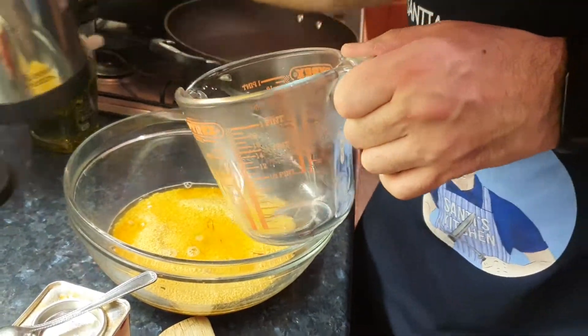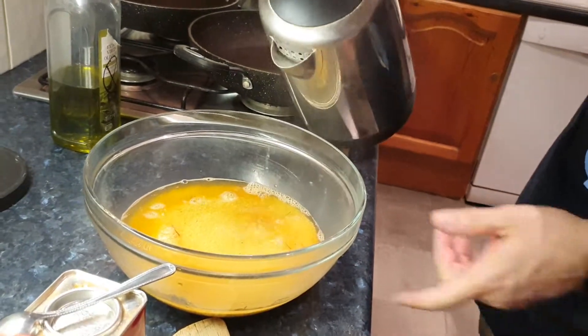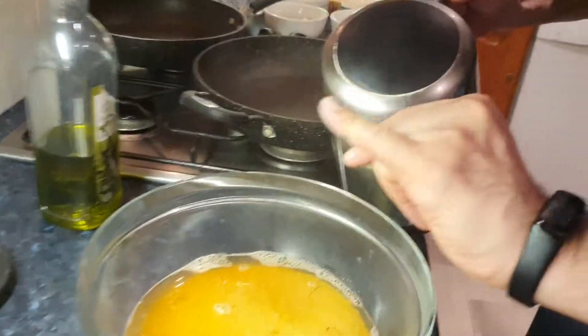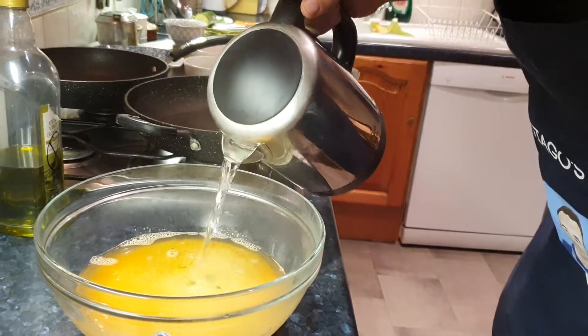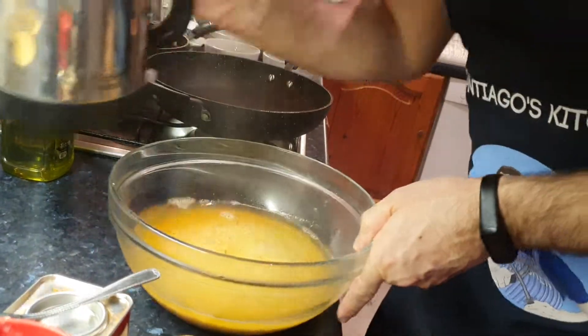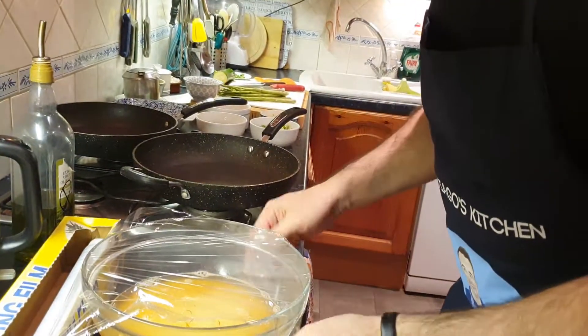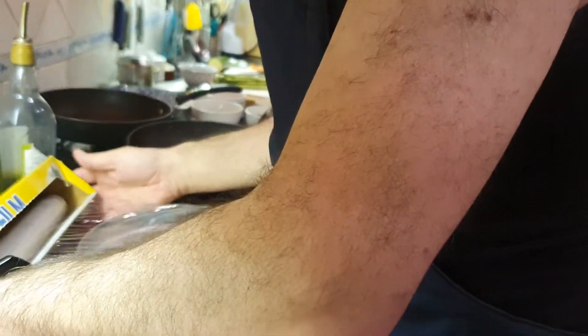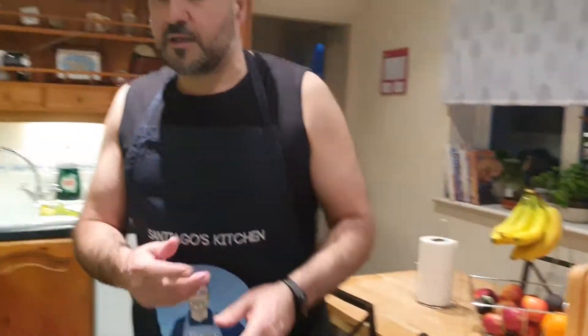So some black pepper just to season it right, because you're going to season everything else as well. A bit of paprika — Spanish paprika, pimenton dulce, the sweet one. Mix it all up. Now let's put the water in — make sure you cover it about a finger's depth, about half a centimeter to a centimeter. You don't want too much water. Cover it with cling film and leave it to rest for 10 minutes — in 10 minutes it should be ready.